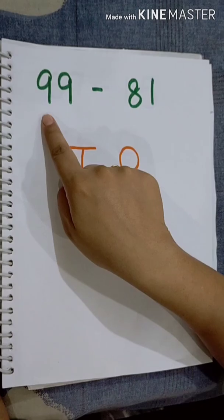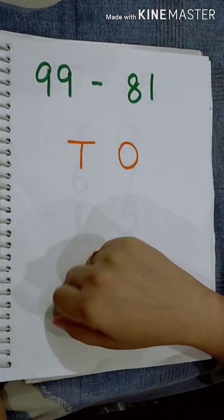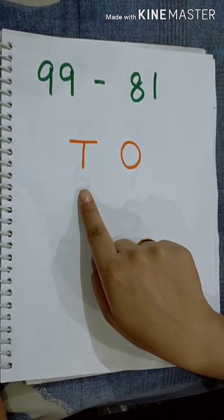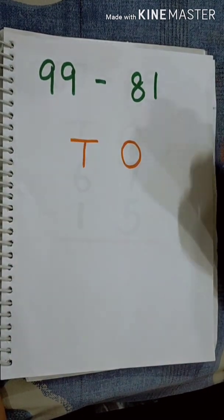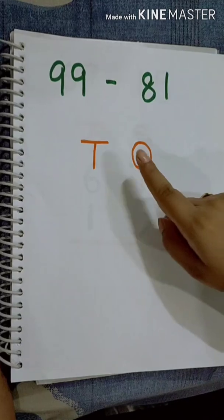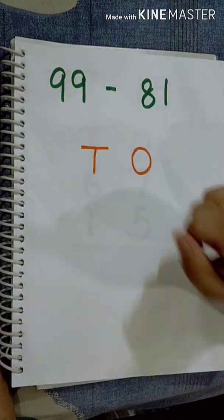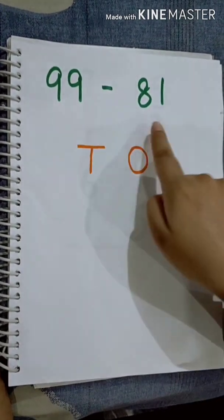The first question is 99 minus 81. Do you remember? In addition, we have to place the number according to their position — 1s and 10s. Here also we will do the same. First, we will place the number according to 1s and 10s.